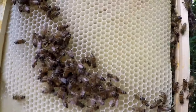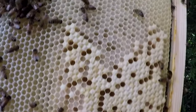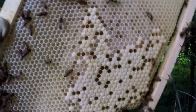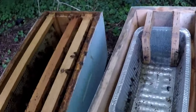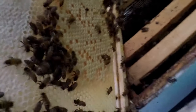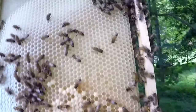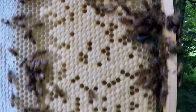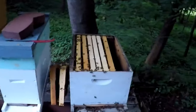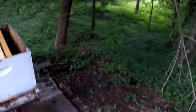I found a nice frame of eggs, larvae, and capped brood on both sides. Here's the other side — there's plenty of eggs right here. So I'm gonna go ahead and put this on over here so they can make themselves a queen.